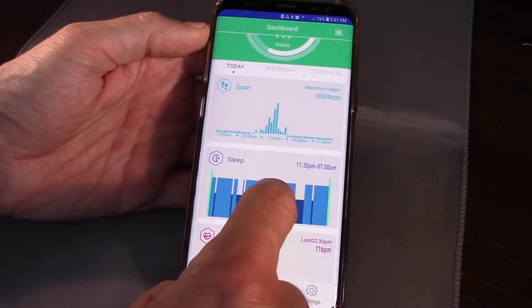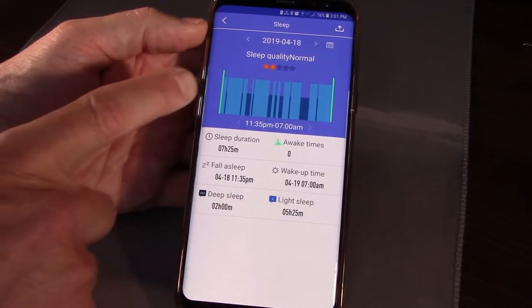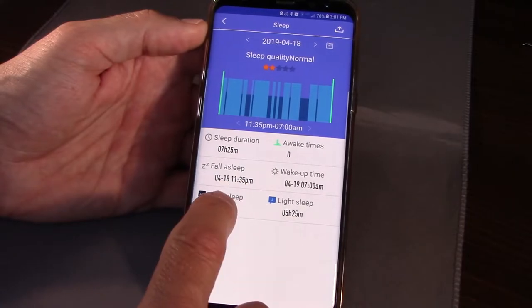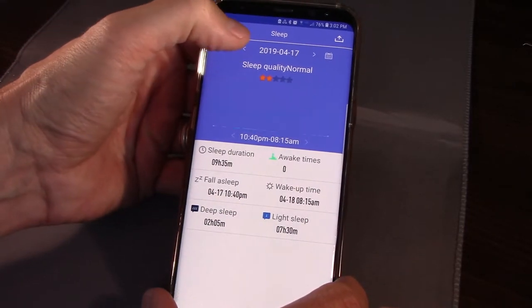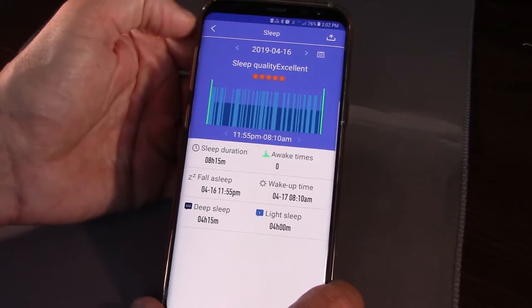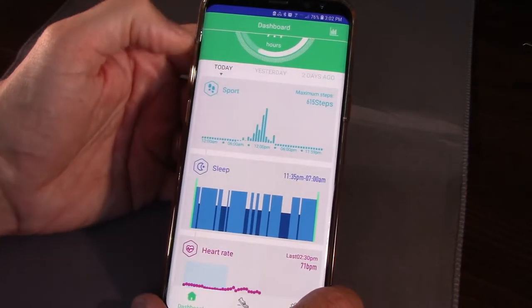Here's your sleep analysis — I like this very much. It does a pretty good job where it will tell you your total amount of sleep, your light sleep, and the amount of deep sleep. You can scroll through and go back through the days and it gives you a sleep quality score for each of those. I really like this.